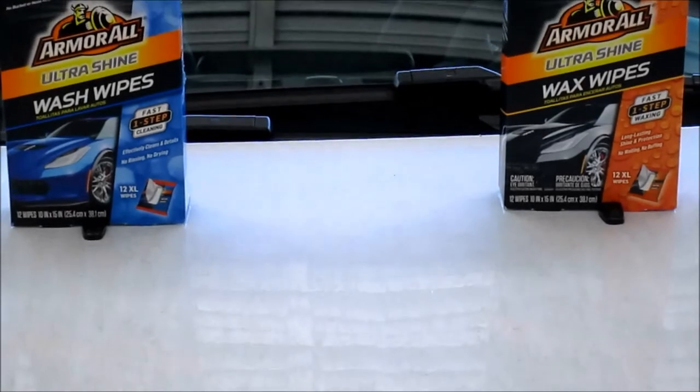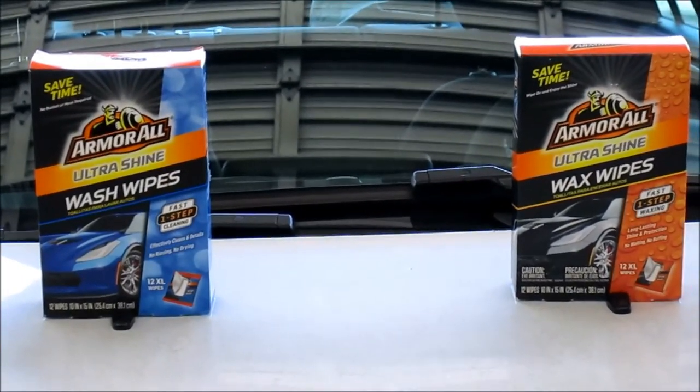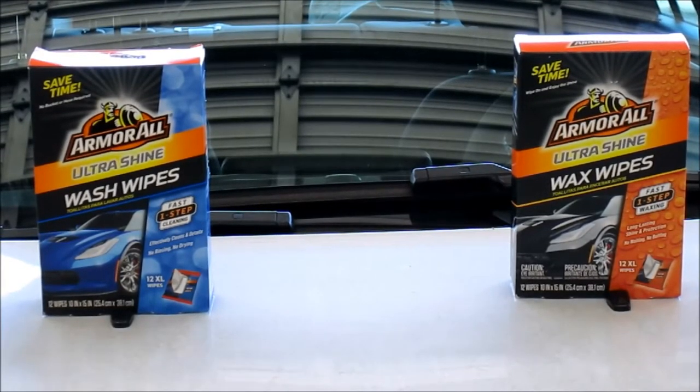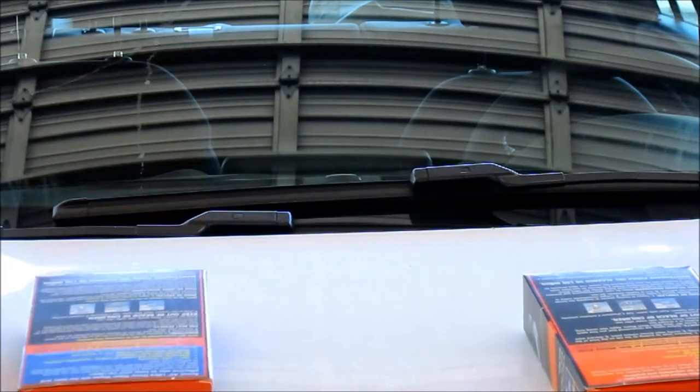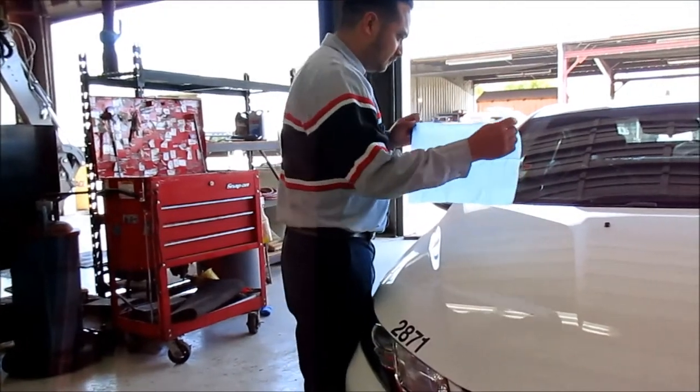Even though it's white, hopefully you can see it's pretty dirty. Our plan is to start off with the wash wipes, then put some tape splitting down the middle of the hood. We'll try the wax wipes on one side, then pour some water on both the treated and untreated sides to see how they do. Chris is going to be wiping off the entire hood.